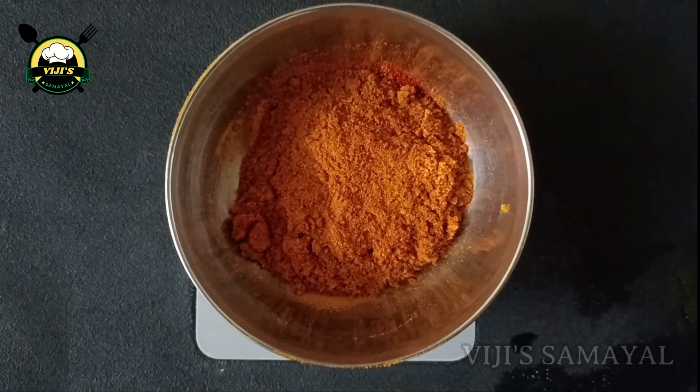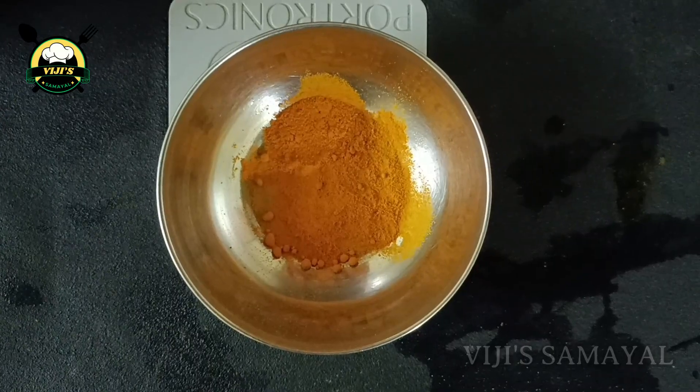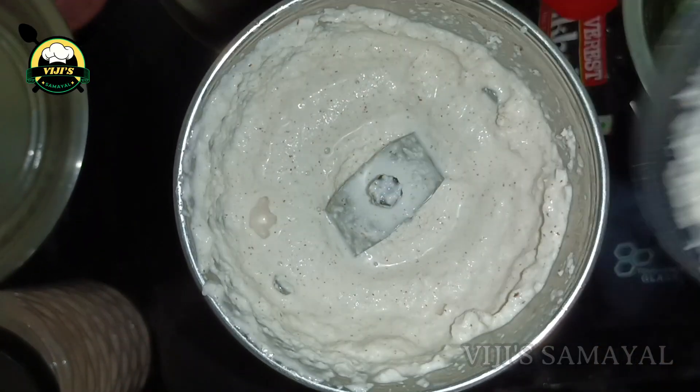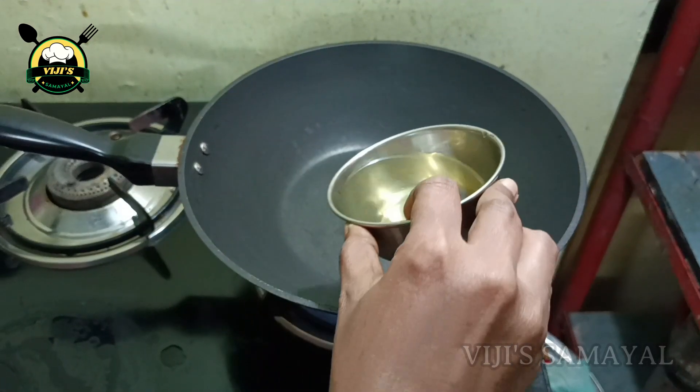Chicken, oxygen powder. Cut cross into the pan to cut the oven and cut it as liquid.